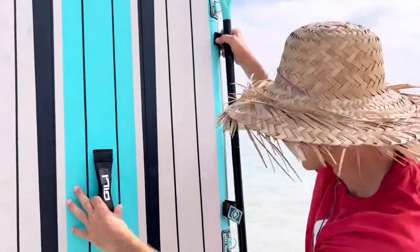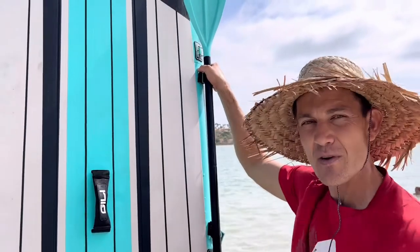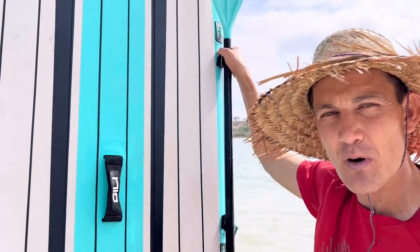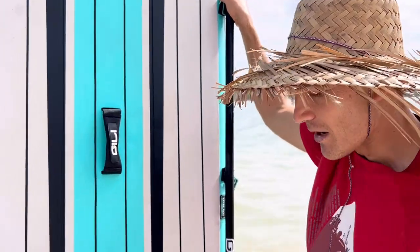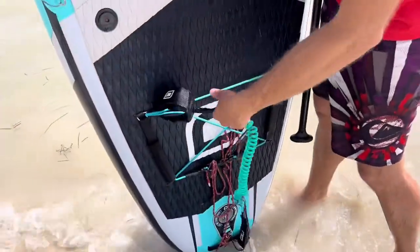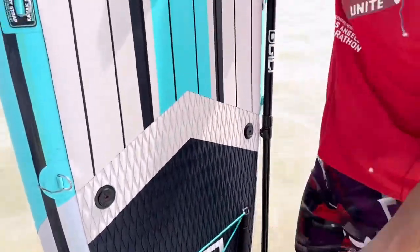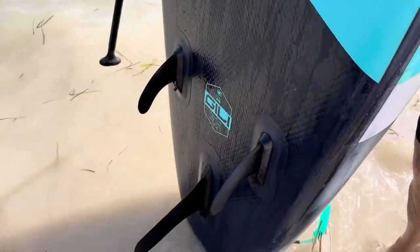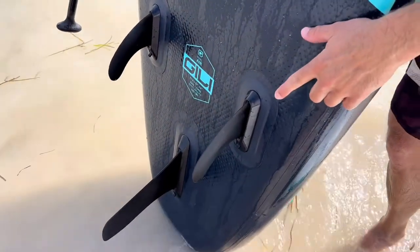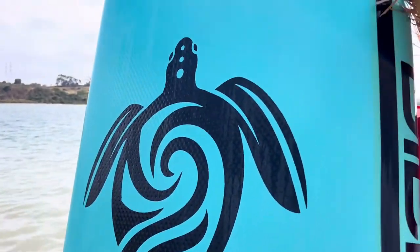I'm not going to demonstrate it right now because it's a little windy out. But it's great to have these straps so when you're carrying it, you don't have to worry about your hands holding a lot of items. It also comes with a really robust ankle cord so you don't have to worry about the board getting away from you. The skags on the bottom provide stability and they're very easy to put on and take off.